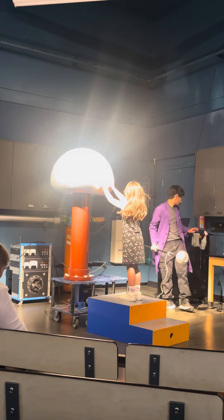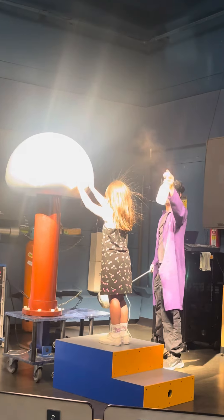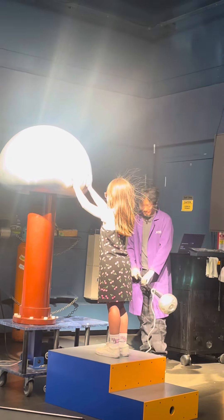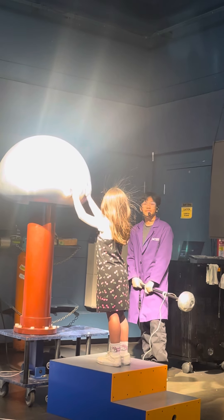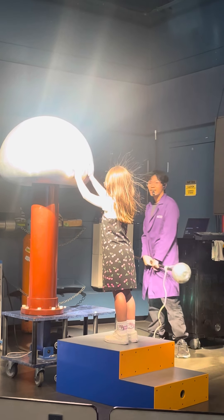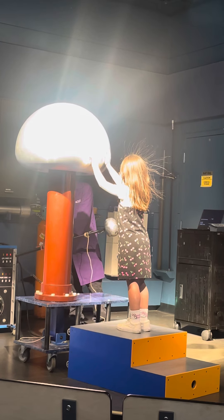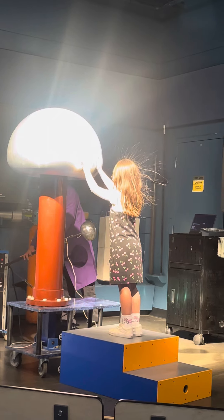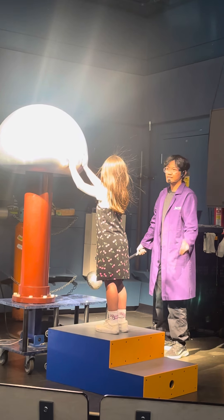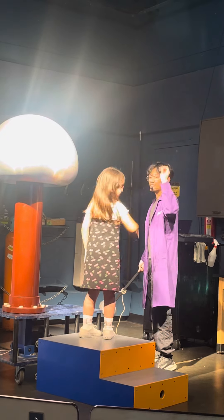Shake it a bit more. Shake it now. All right, yeah, that looks good. Yep, remove your head. Both of them. Remove both of them. Yep. Awesome, I'd say it's great.